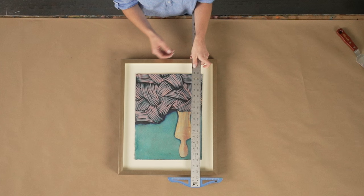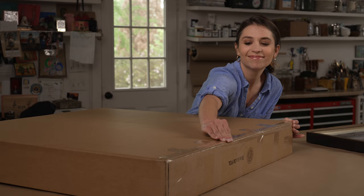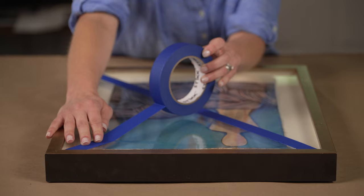If not using a custom FedEx-supplied box, measure the length, width, and height of your piece and add 6 inches to each dimension to find the ideal size for your shipping box. Use the H-taping method — tape across all the seams and flaps. For extra security, apply additional strips of tape in lines perpendicular to your box length, about 4 inches apart.